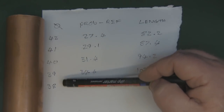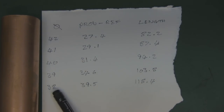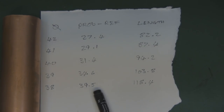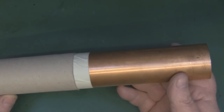The cantenna we're making is based on these measurements. The inside diameter is just slightly over 38 millimeters, so we're going with 38 millimeters. The probe distance from the back reflector is 39.5 millimeters, and the total length of the can is 118.4 millimeters.